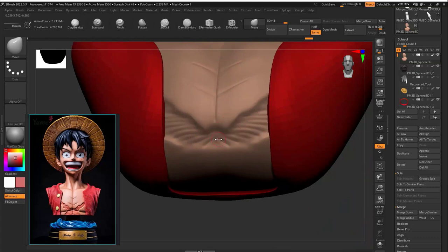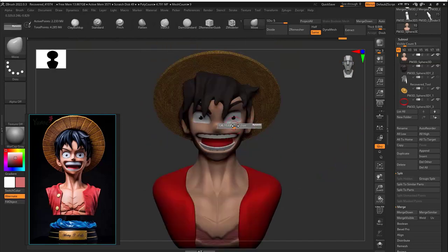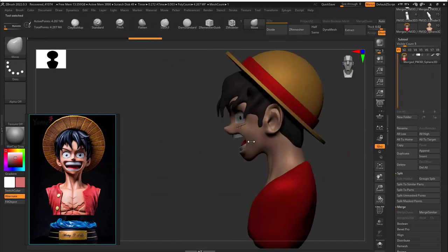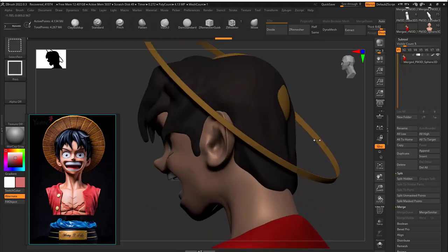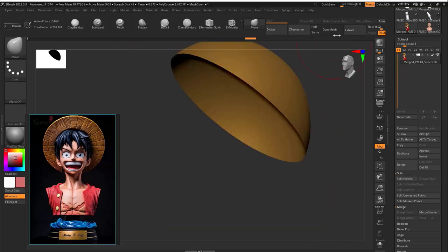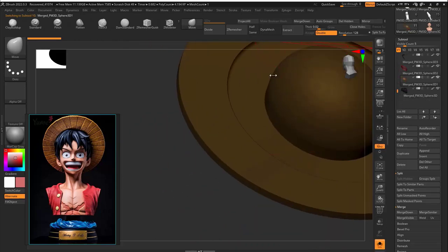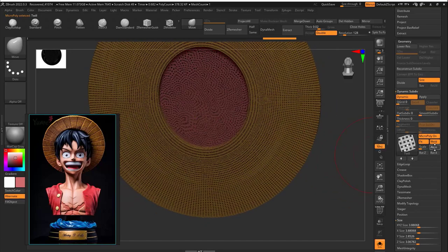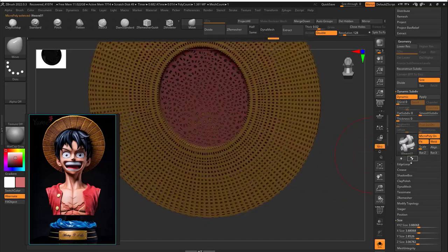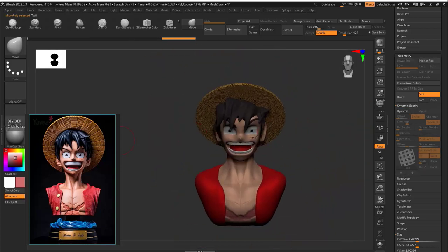Once I was done with the paint completely, I went to Merge Visible to get all sub-tools into one so I could reshape if needed. After doing the Merge Visible I lost the NanoMesh. What I did is separate all those sub-tools back out and work on it again. If you don't want to face this problem, work on it from the beginning and apply Dynamic Sub-tools with Micro Poly on — it will apply itself as well.